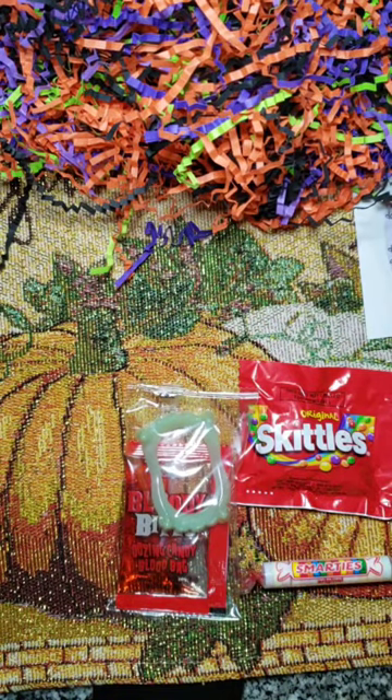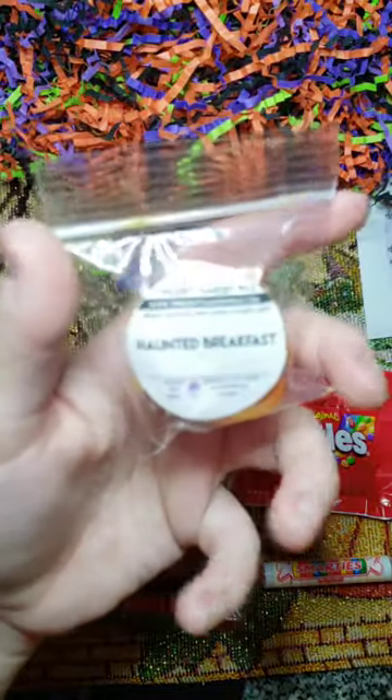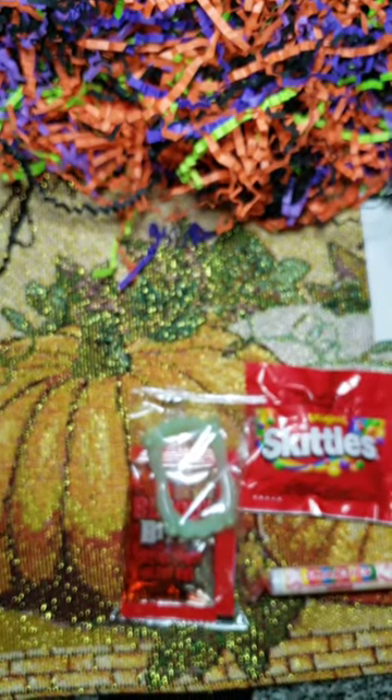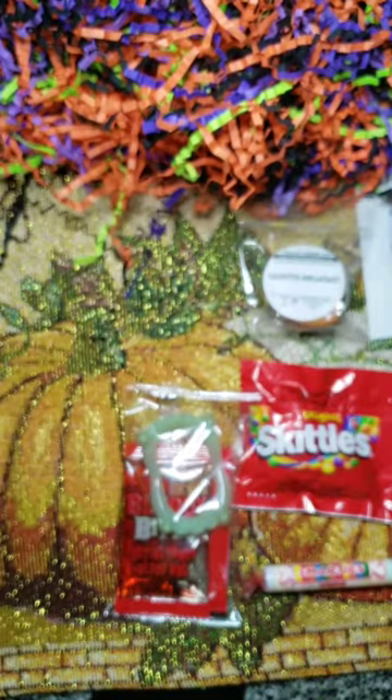The sample is a cute pumpkin shape — it's actually a pretty thick pumpkin. It's called Haunted Breakfast. Unfortunately the scent notes aren't on the samples, so I'm not entirely sure what's in it. I just smell cinnamon; the cinnamon is very, very strong — that's just what I'm getting from this one.